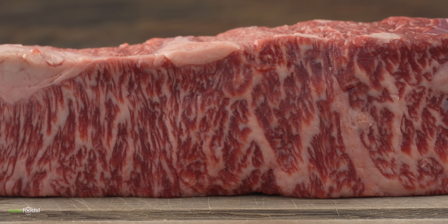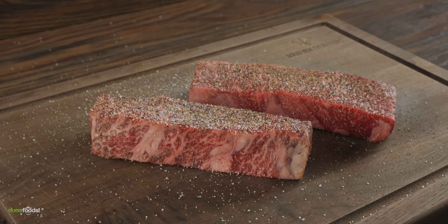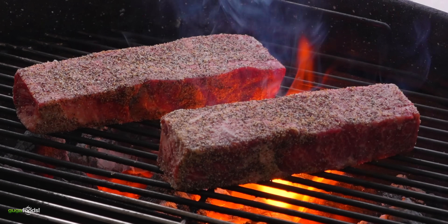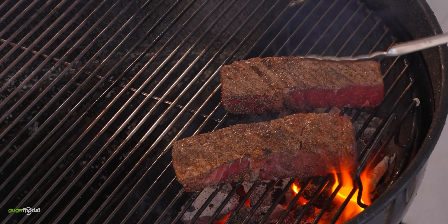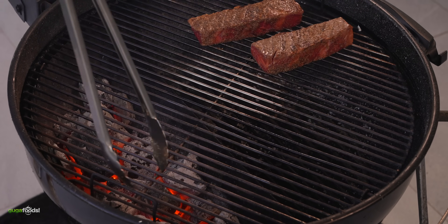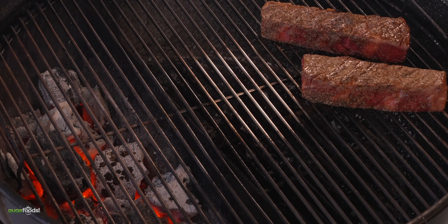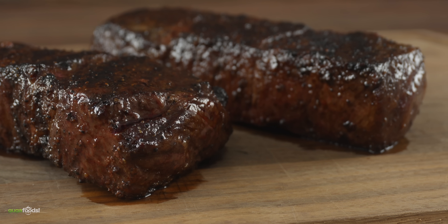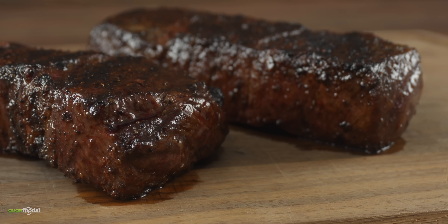We call this the Denver steak. I'm only seasoning it with salt, pepper, and garlic powder — nothing else. I went ahead and lit up my grill and threw my steak in there. The key is to avoid it burning, but at the same time we do want to get a crust. The best way to avoid burning it is to rotate my grill, then immediately use a cold grate in order to get it perfectly seared. In the end, your steak will be at the perfect temperature once you let it rest.